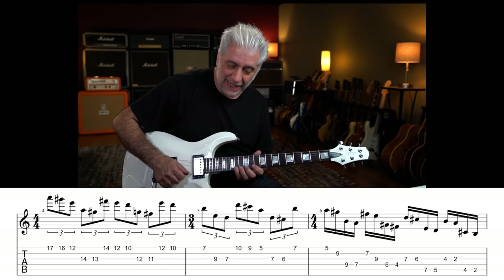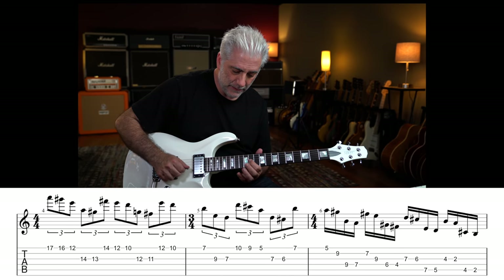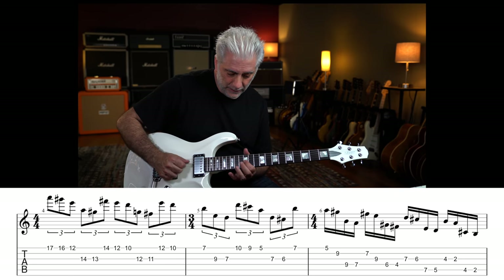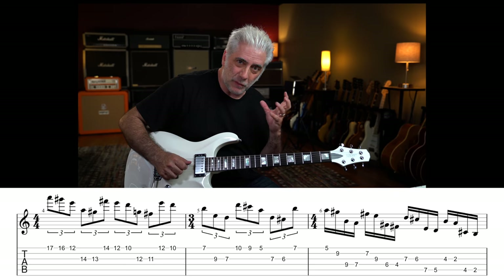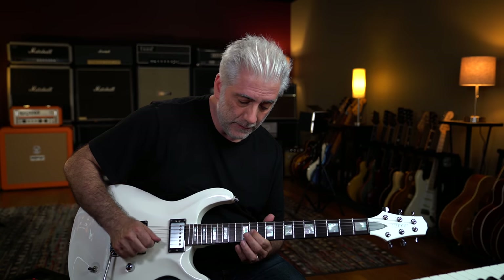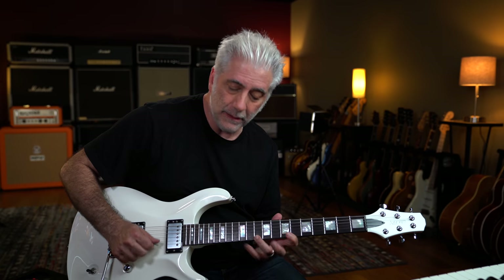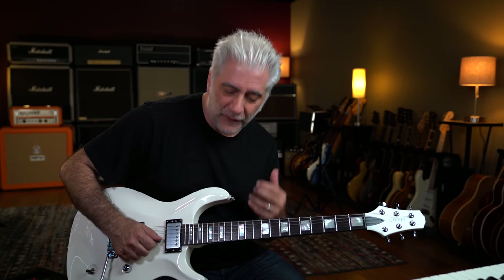Then I'm thinking like a D add9 with a sus4. So you're hearing this chromatic line but it's displaced by the octave, which is why it grabs your ear. That's me more out of the Mixolydian, or out of the pentatonic scale. These are all 5-note groupings.